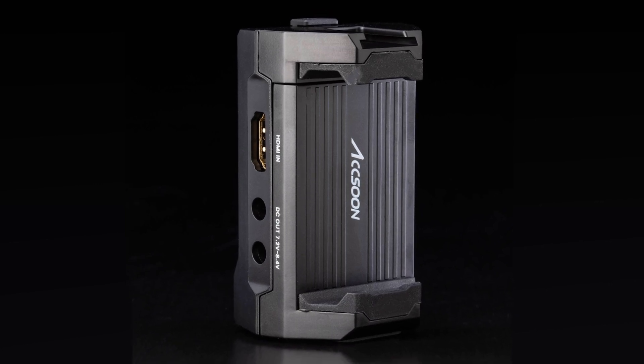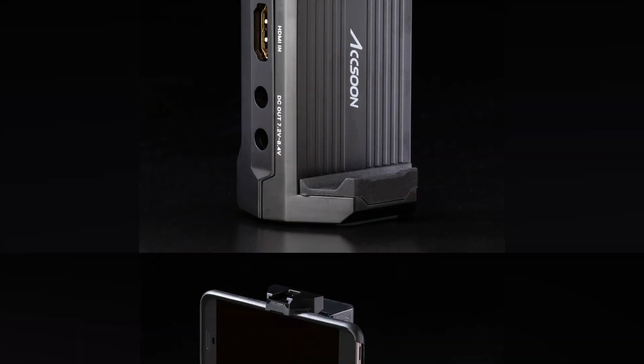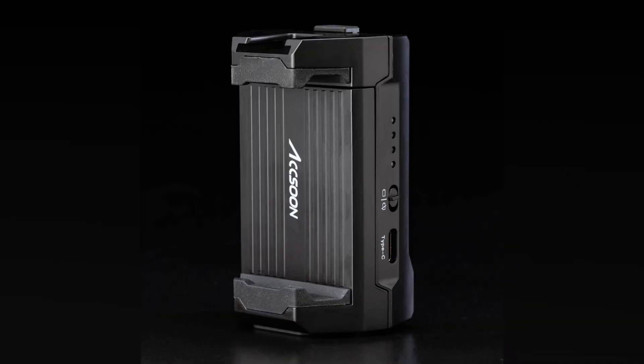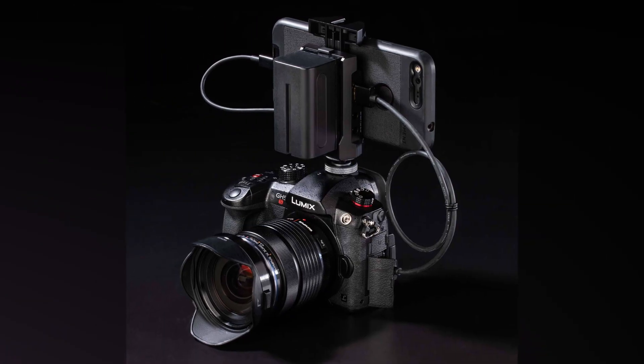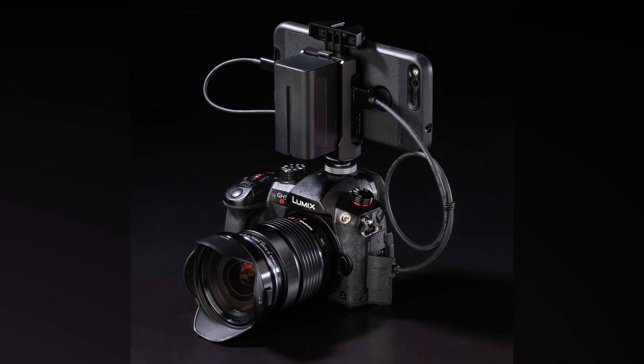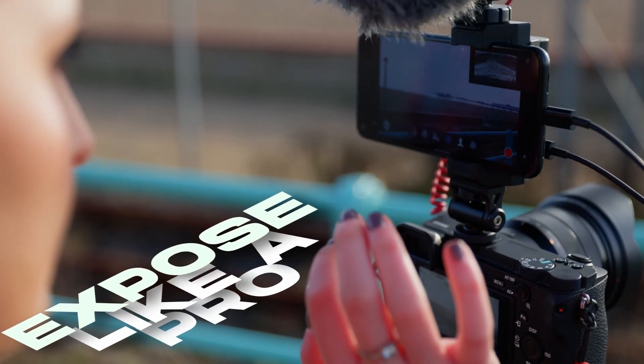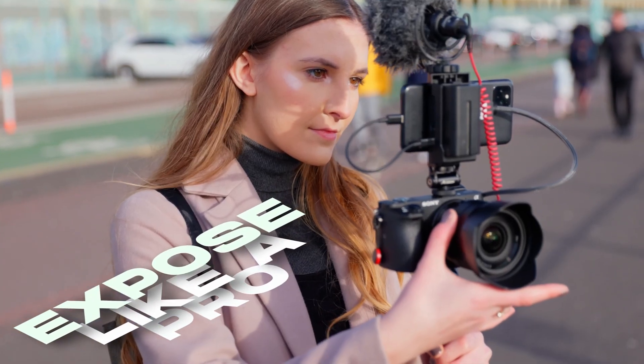Aksun has officially launched its new M1 UVC to HDMI device, which gives users the ability to turn their Android smartphones into a monitor. You need to be very aware that the M1 only works with Android smartphones — it isn't compatible with iOS devices. Most smartphones feature pretty decent displays, and if you already own one, utilizing it as a monitor can make a lot of sense.